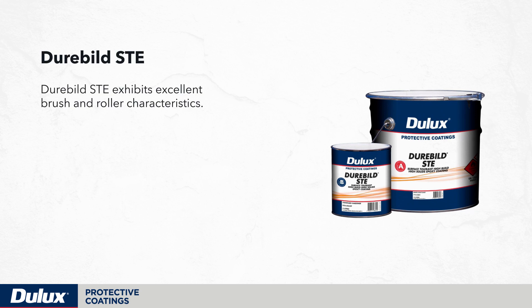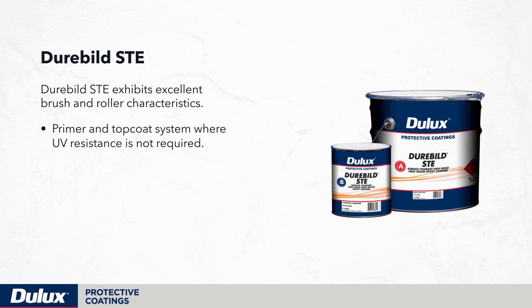Durabuild STE exhibits excellent brush and roller characteristics. It can be used as a primer and topcoat system where UV resistance is not required. However, as a result of being an epoxy, it has poor UV stability.